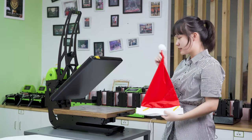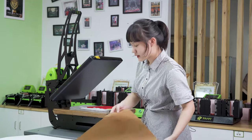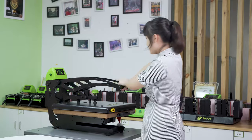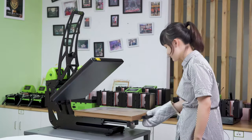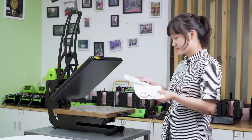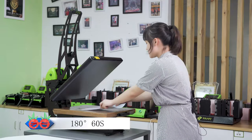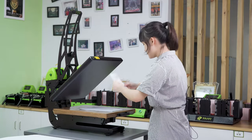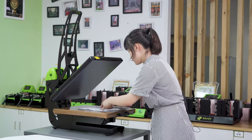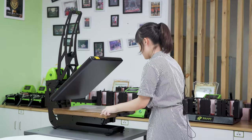When you print these hats, remember to leave the ball out of the machine. Lay down a Teflon sheet, then close the handle. Now let's print the filter. We're going to use the same printing parameter as the Christmas hats. First, lay down a protective paper, image face down, then lay down the Teflon sheet and close the handle.